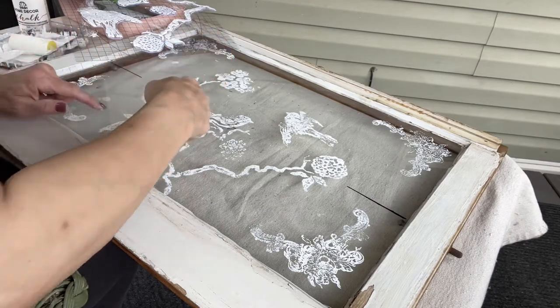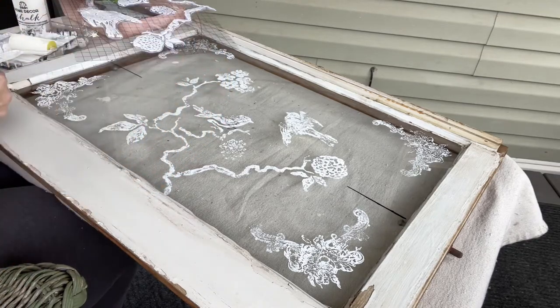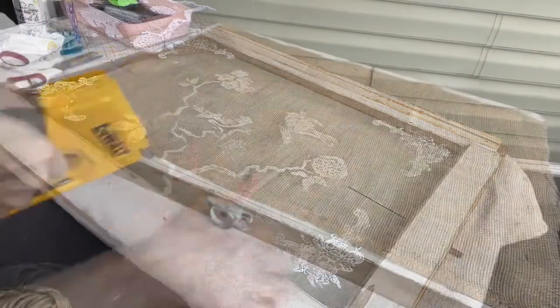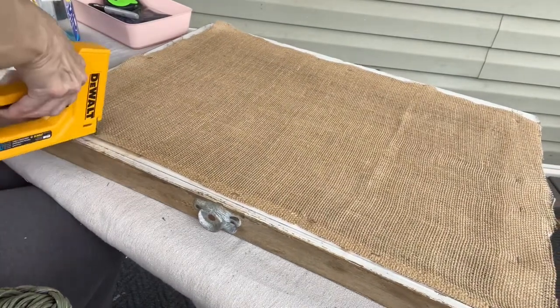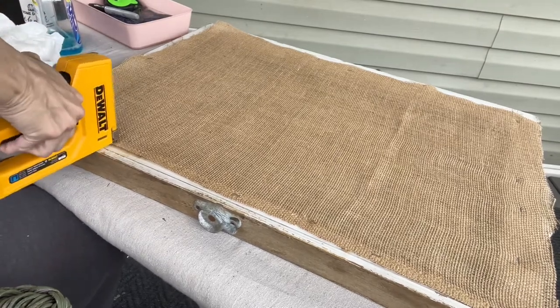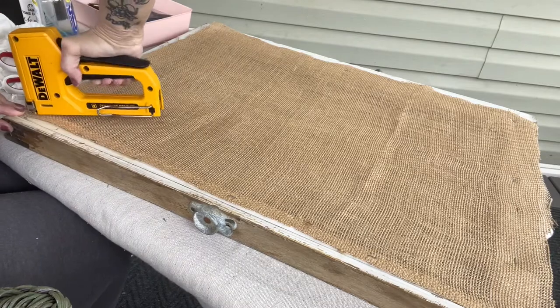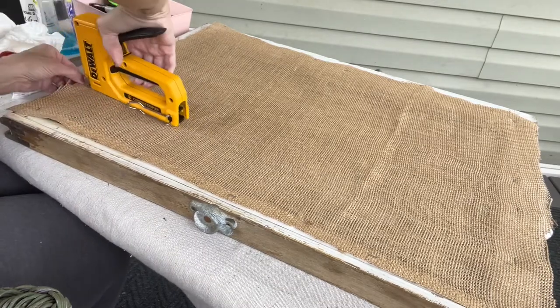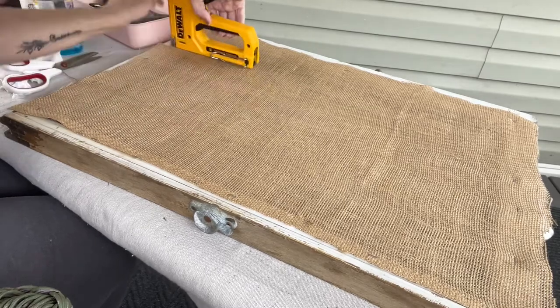What I would suggest is as soon as you are done using your stamps and they have paint on them, wash them right away, because otherwise it does take quite a bit of scrubbing to get that off. Then I'm just taking some burlap I picked up at Joann's Fabrics — it was on sale, it was three dollars a yard — and I'm just putting that on the side that I painted, or put the stamps on, with the chalk paint.